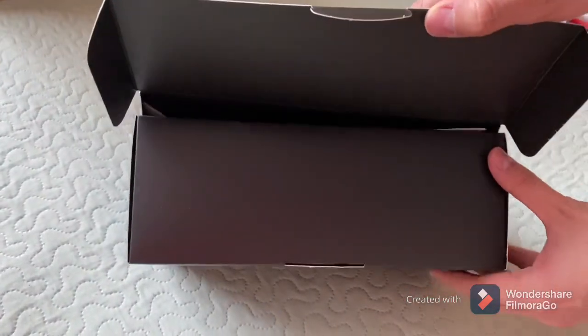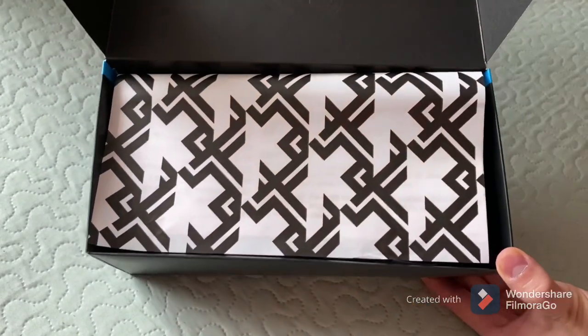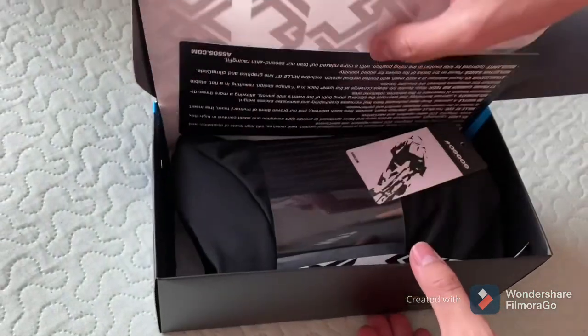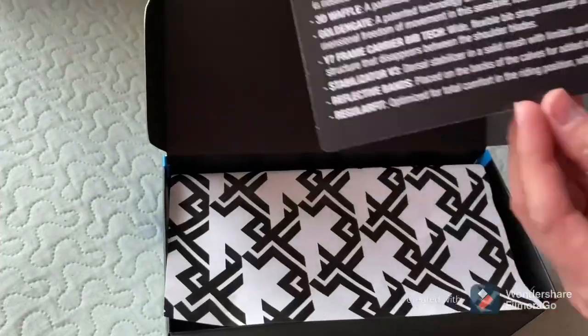Let's open it — oh so nice, very nice packing. Inside, it's beautiful. Some information.